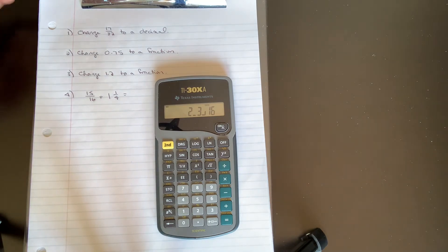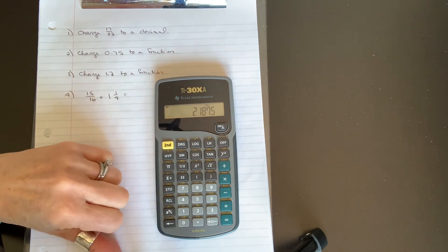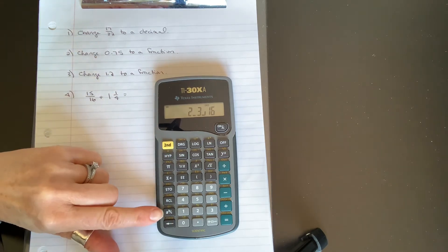If you want that as a decimal, do second function arrow — it's equal to 2.1875. If you want it back as a fraction, just go back to fraction form. This is a very powerful function that's going to save you a lot of time.